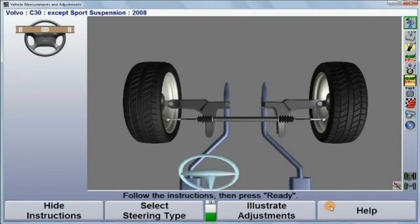After making the appropriate selection, simply follow the instructions and make the adjustment.